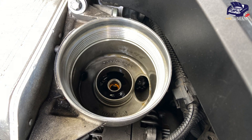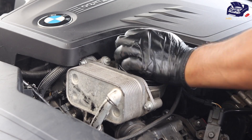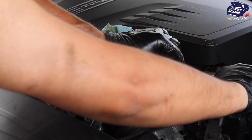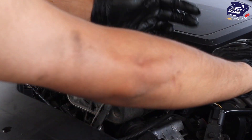With the oil filter housing completely clean, install the new oil filter back into place. Once you have it completely hand-tight, grab your oil filter wrench and tighten it down — and that's it.